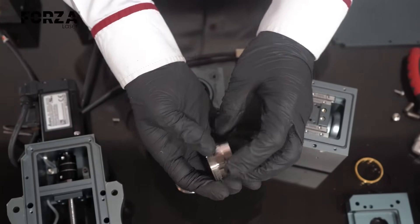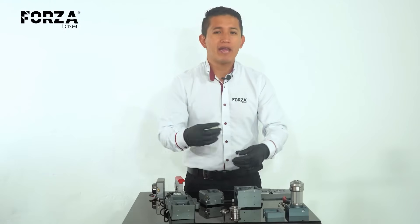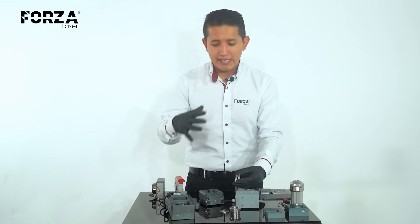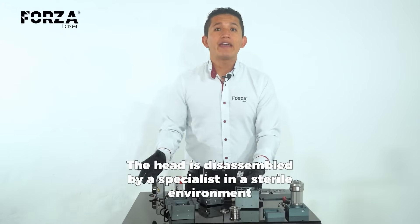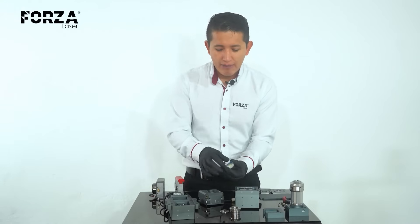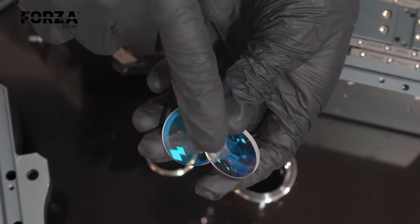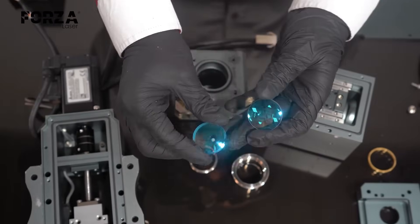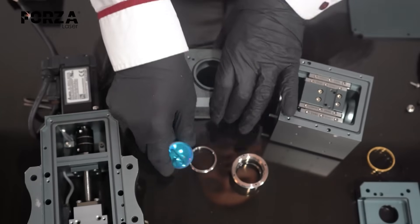Someone might ask how we're opening the head, since it's supposed to be a completely sterile area. We're opening this in a non-sterile environment because this head is damaged — some dust got in due to operator carelessness. When the laser reacts with the dust it generates heat and leaves stains that block the light.